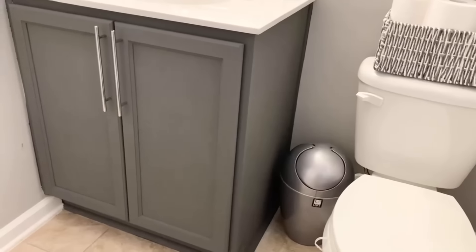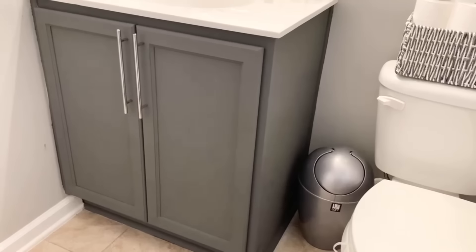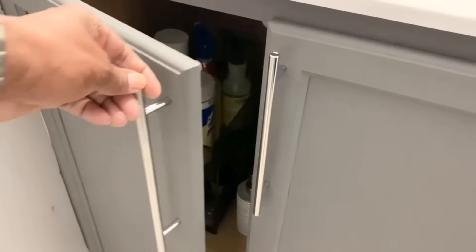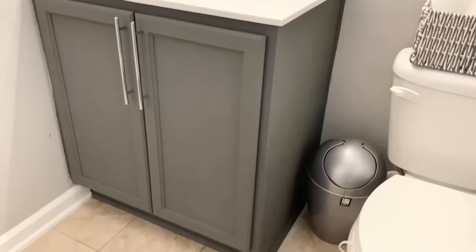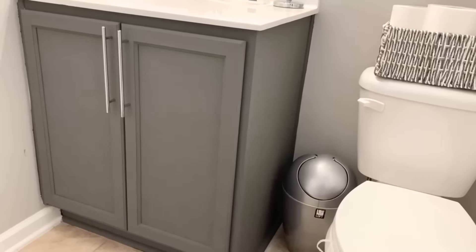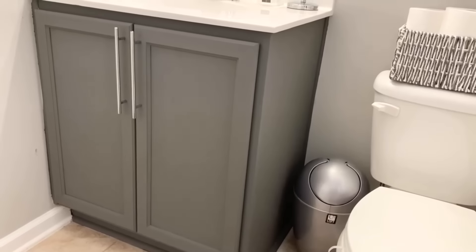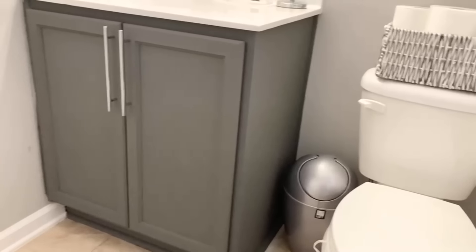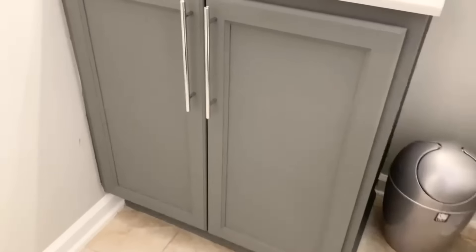One thing I forgot to mention: I used a coat of clear flat polyurethane over the chalk paint — that's for both the cabinet and the shelves. It's really important if you're going to use chalk paint to protect it with either polyurethane or wax. Since it's in the bathroom, I chose polyurethane because it's a little more durable.